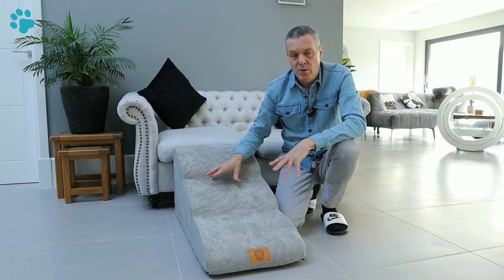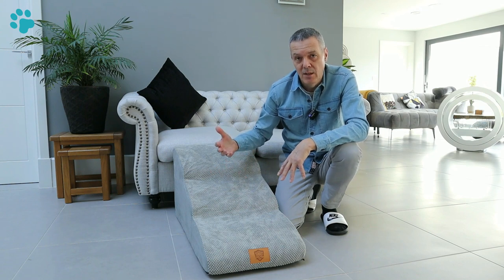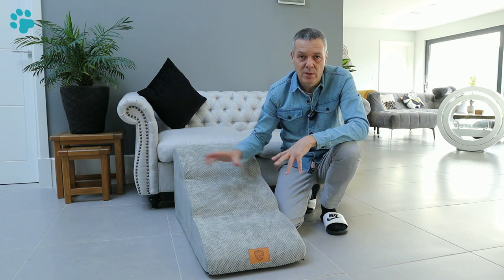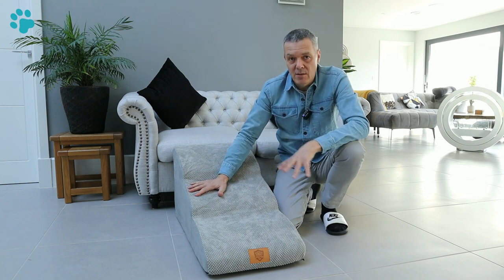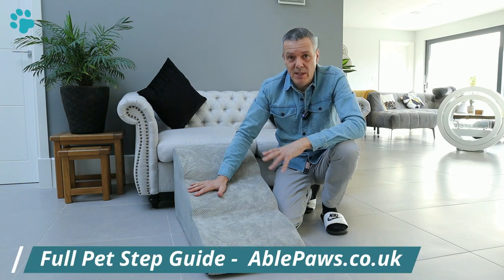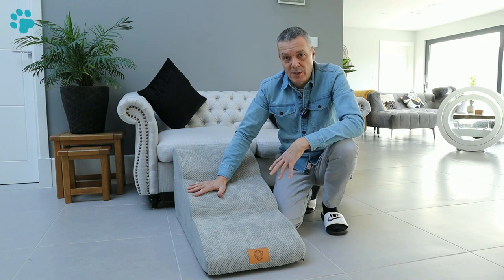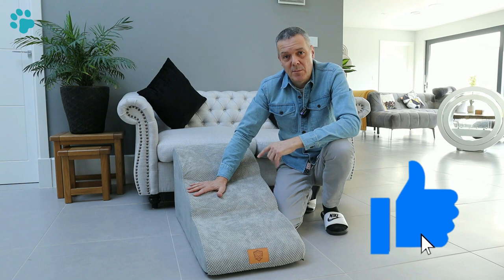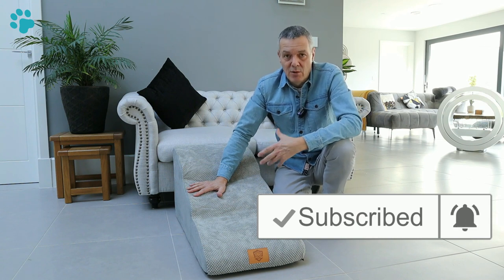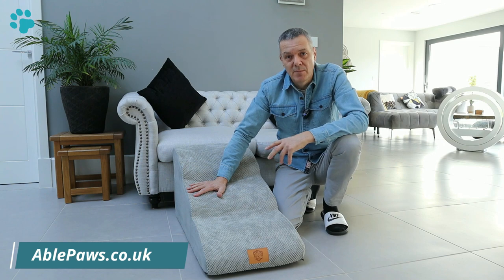On the ablepaws.co.uk website there's a full review of these pet steps and I've also reviewed two other pet steps — wooden box ones with storage, and plastic ones. There's also an article explaining the pros and cons of the different types of pet steps to ensure you get the right ones first time. Head over to the website, take a look at those reviews and that article. If you found this video useful please click the thumbs up button, hit subscribe so you get notified of future videos, and feel free to put any questions in the comments below. Thanks for watching!